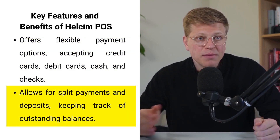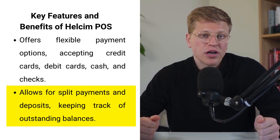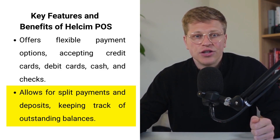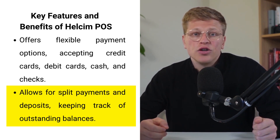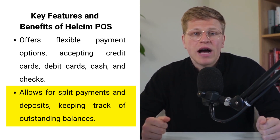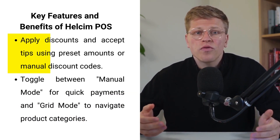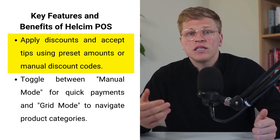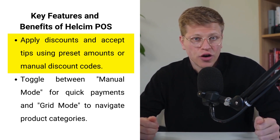Healthsum POS also allows for split payments and taking deposits, making it easy to process transactions for customers who need to pay in stages. You can customize payment splits by percentage, dollar value, or method, and the system keeps track of outstanding balances to make sure everything is accounted for. Moreover, you can apply discounts or accept tips easily by using preset dollar or percentage amounts or adding a manual discount code.